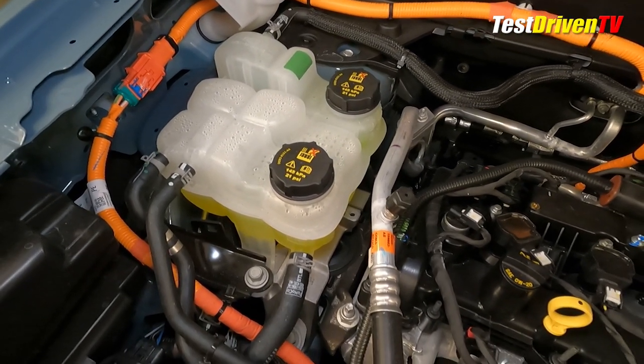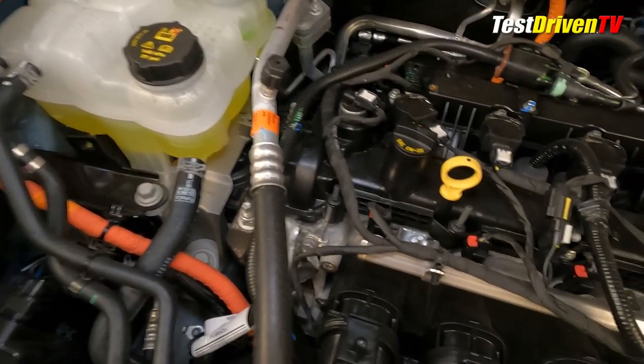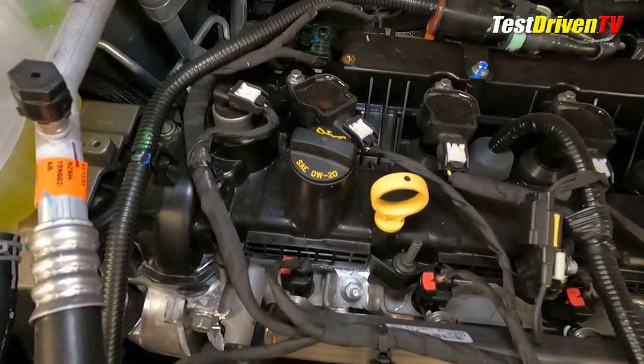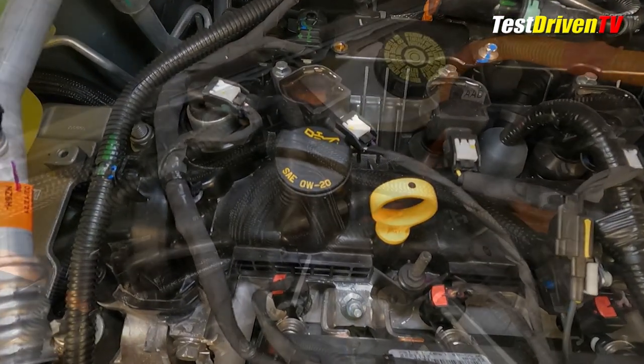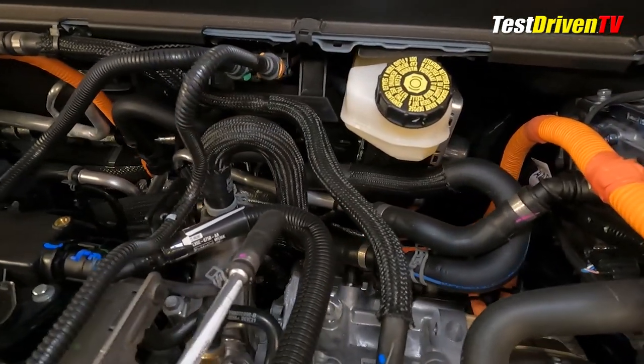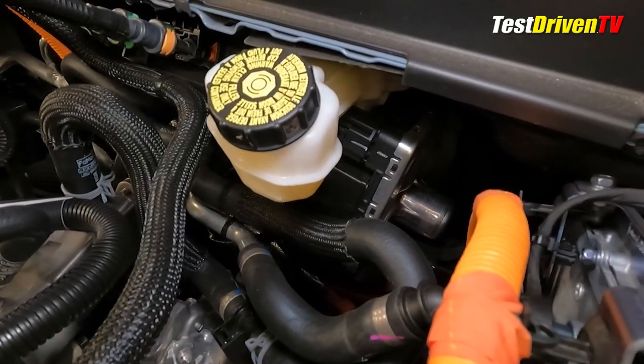Checking the oil is done at the top front of the engine at the bright yellow dipstick. The oil filler cap is nearby at the top of the valve cover. Accessing the oil filter is done from the bottom of the vehicle. The brake fluid reservoir is at the expected location at the driver side firewall, sitting atop an electronic brake motor control unit in lieu of a conventional master cylinder and booster.